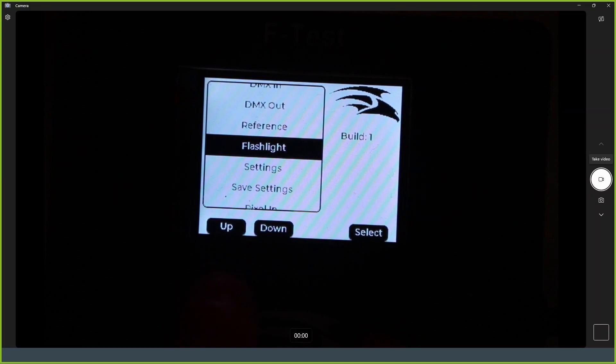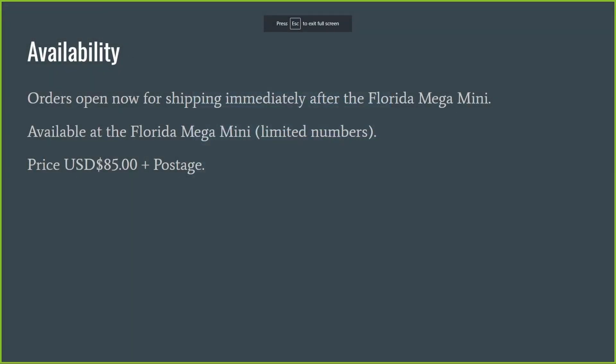Availability: orders are open now on the pixel controller website. They will ship immediately after the Florida Mega Mini. A limited number will be available at the Florida Mega Mini itself — not one per person attending. If you pick it up there, you save on shipping. The price is $85, plus shipping if getting it shipped.